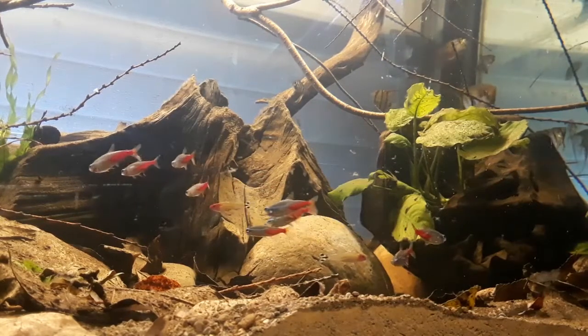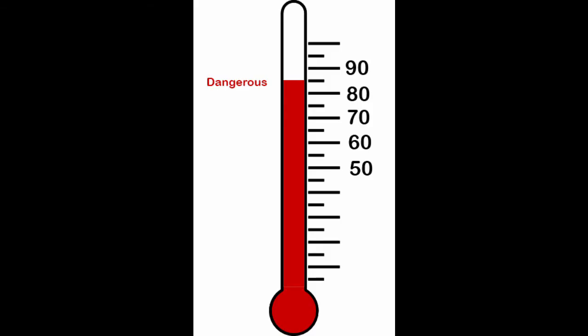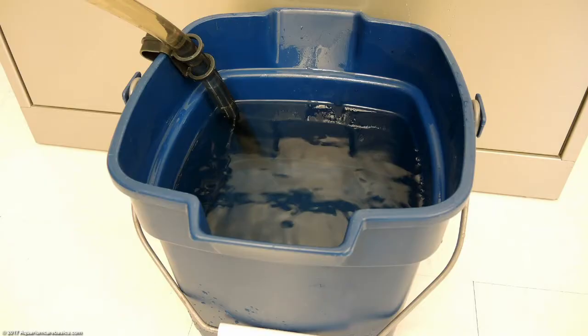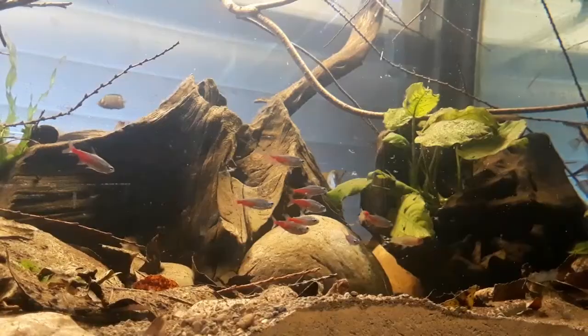This next tip is a lot less risky: do more frequent water changes. If the room is 85 degrees, the tanks will get to 85. And if you keep fish that prefer cooler temps, that is going to be no bueno. Doing a water change of about 25 to 50% will help bring those temps down. Just remember, the temp will go back up faster in smaller tanks than, say, a 75-gallon tank.